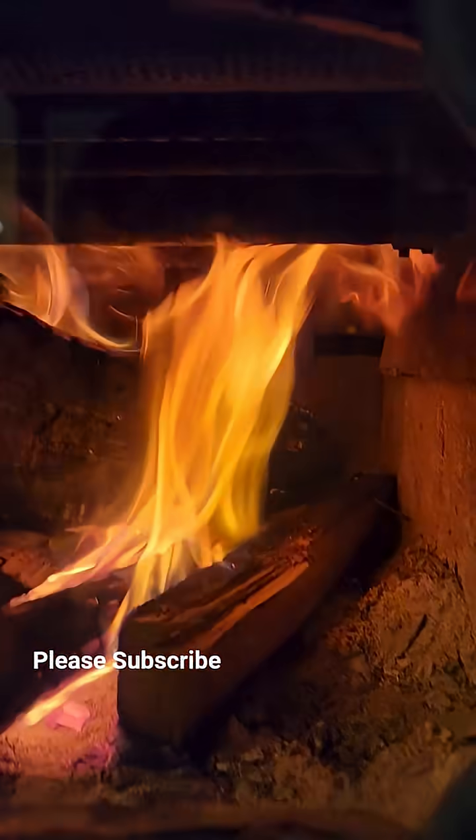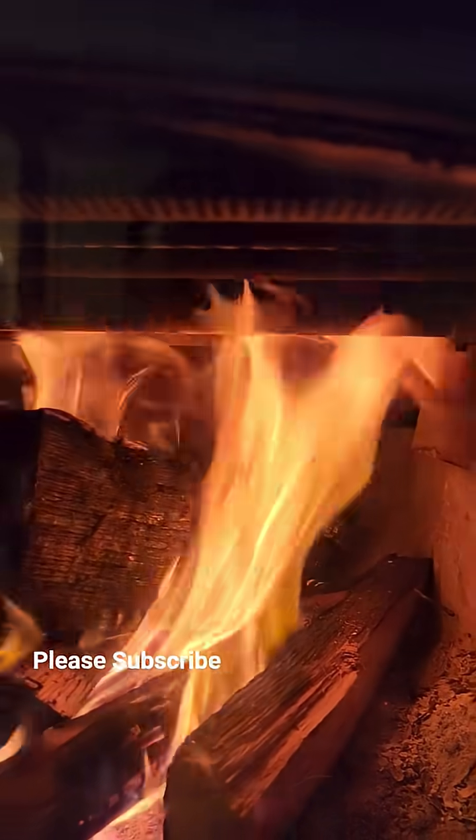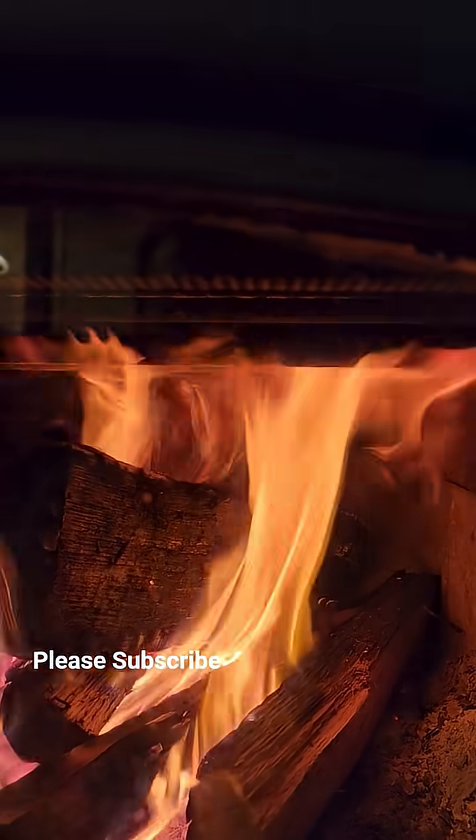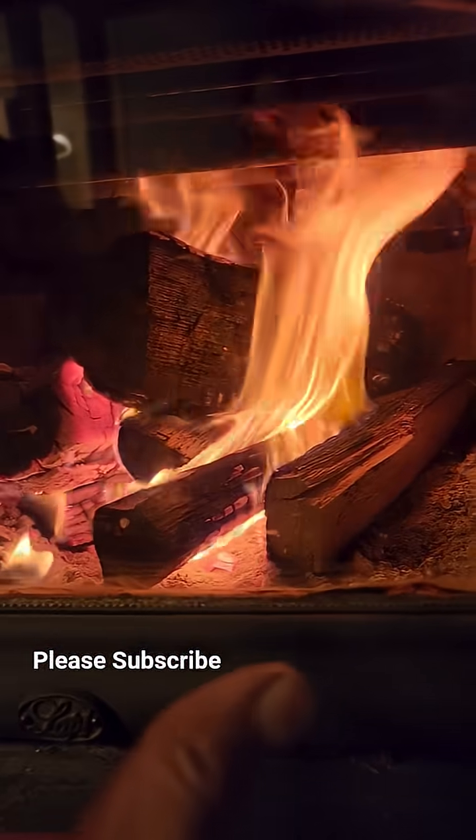If it were out, the air would be going straight out. But look at the secondary combustion chamber. When the fire lit the tubes — you see the holes in the tubes? They're reburning the wood.